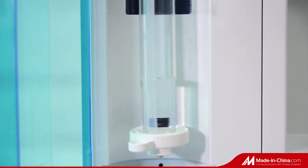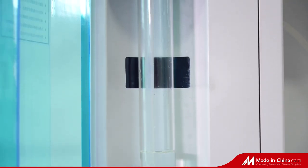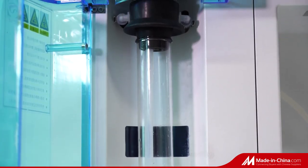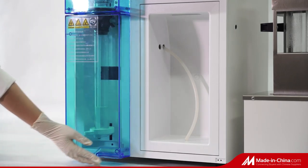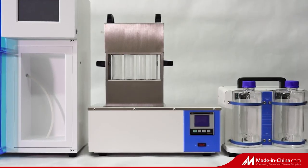The safety door material is 5mm thickness acrylic. When the door is open, the machine will not run and will keep alarming. 300ml digestion tube — if the tube is not placed correctly, the system will not run.